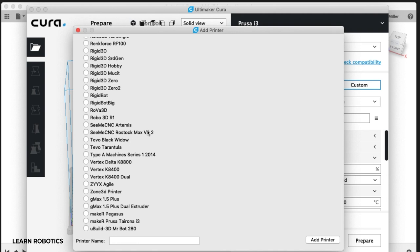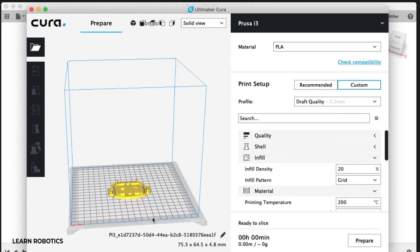I have an ANET A8, which is a Prusa i3 clone. We'll go ahead and leave that the way it is — that'll set up the printing bed, the size of the print area, and some standard settings for 3D printing.